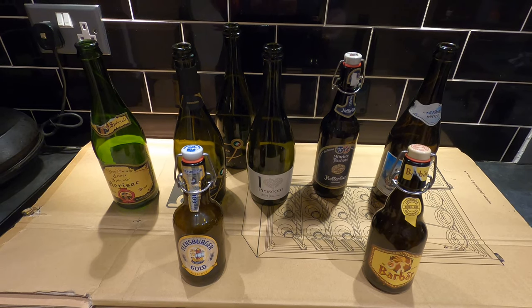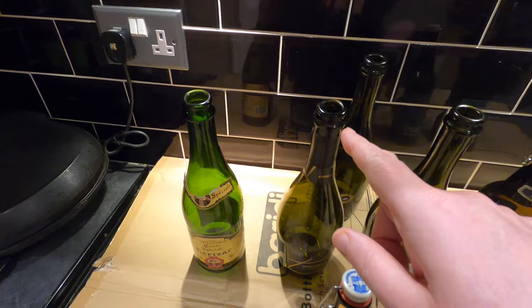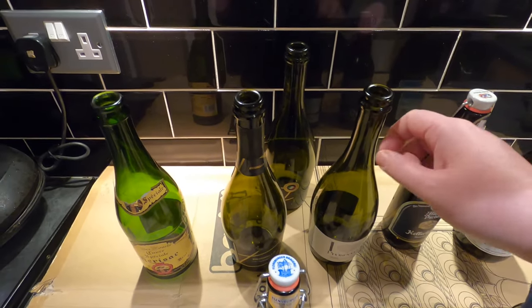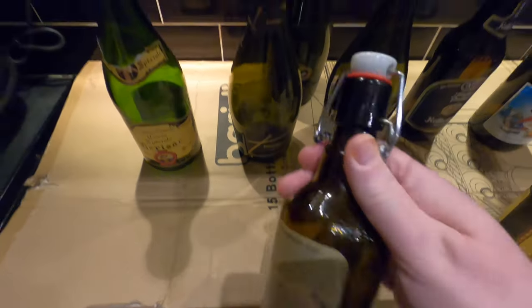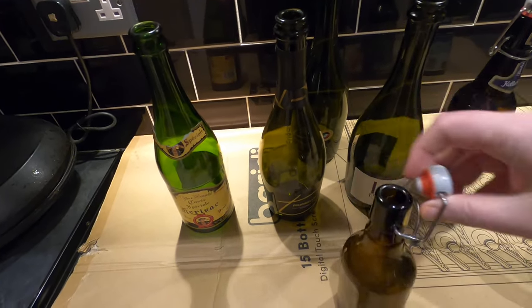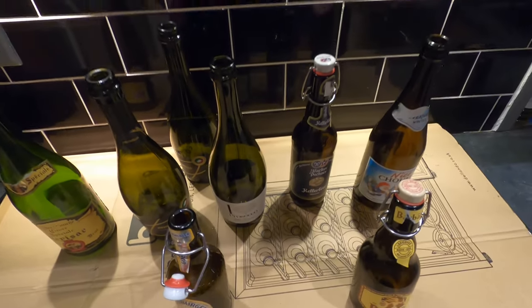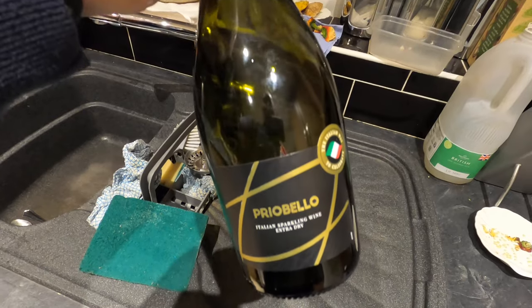The two different kinds of bottles I'm using are the 750ml bottles which have had champagne-style corks in the top with the cages that you undo, and then these, which are called flip-top bottles where you just press the metal to open the bottle. These are commonly used by home brewers and I use them in beers, sparkling wines, and ciders.